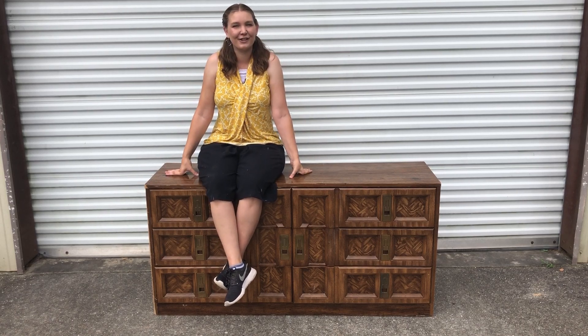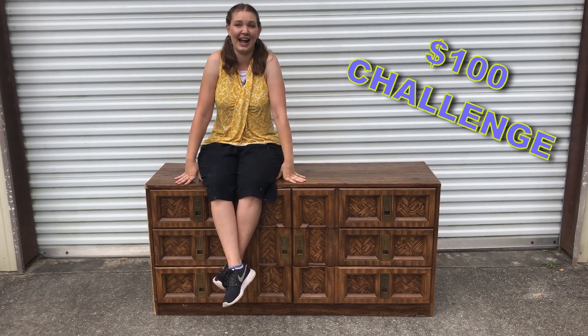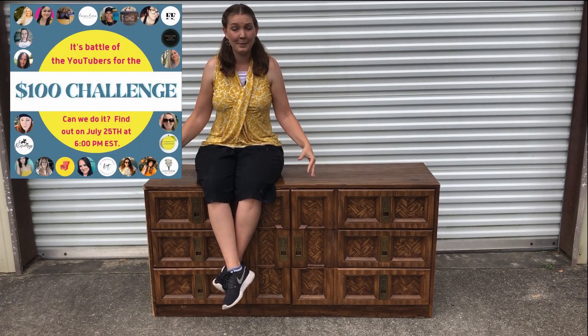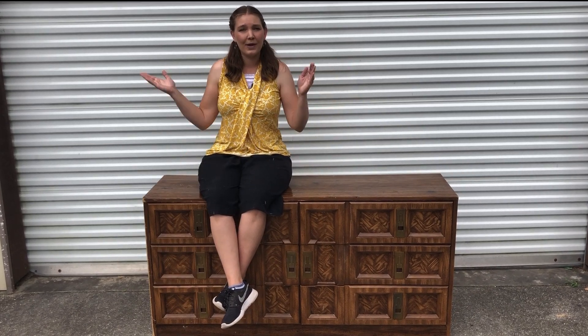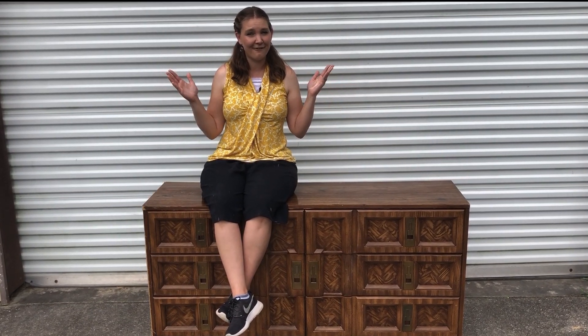Hey everybody, I'm Sarah with our Furniture Flipping Adventure and welcome to the $100 challenge. Today I'm collaborating with a whole bunch of other YouTubers. I'll leave all their links down in the description as well as a playlist so you can watch all the videos in this collaboration. We have $100 to take a piece of furniture and flip it into something fabulous.